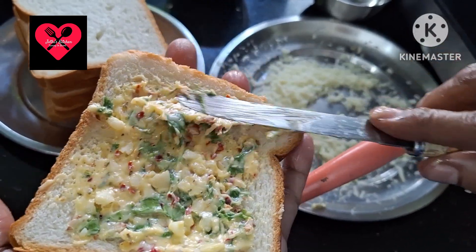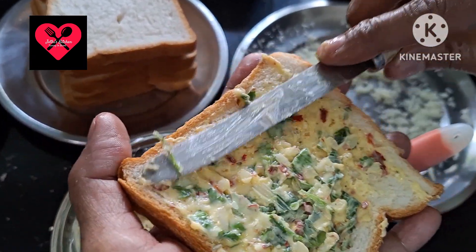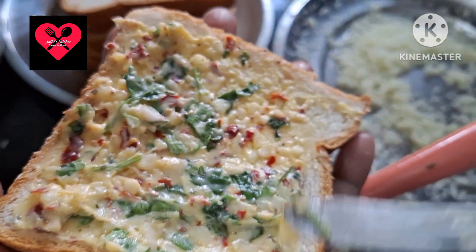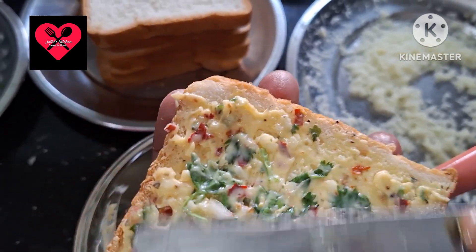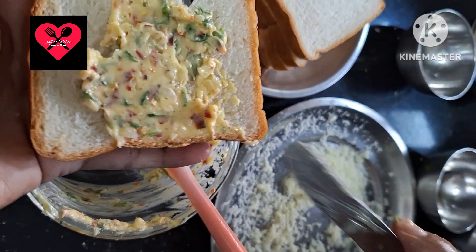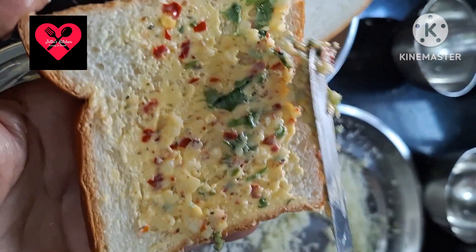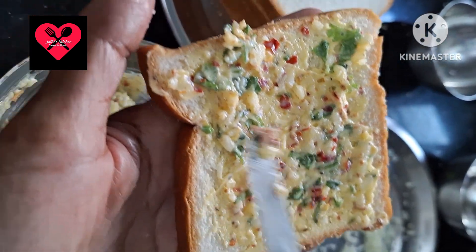We take 6 slices of bread and add some ingredients. We spread the butter mixture and all the ingredients evenly across the bread slices.